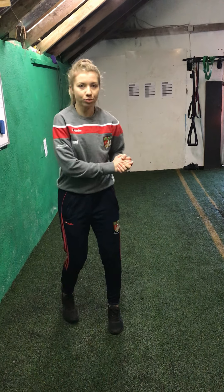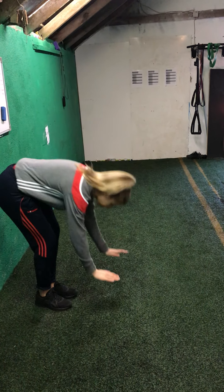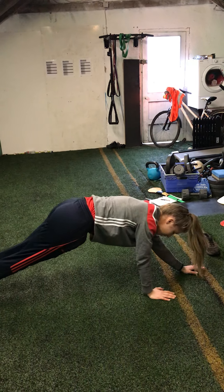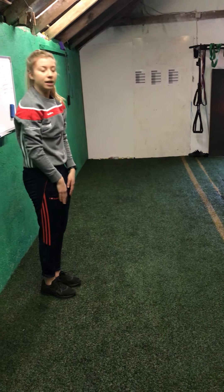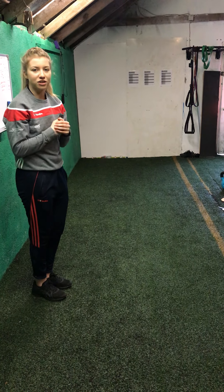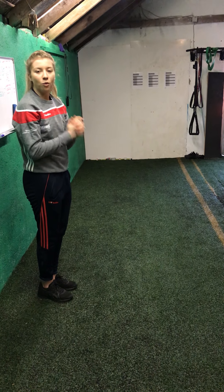The second exercise is a new one this week — they're called walkouts. I'll show you from the side. Keep your legs straight, put your palms on the ground, then walk out as far as you can. Pause there for a second, then walk back in. Try to keep your legs as straight as possible, up you come, and then go again. We're going to do that for 30 seconds. I'm going to go nice and slow — if you can go faster than me, go faster. We'll go in three, two, one and off we go.